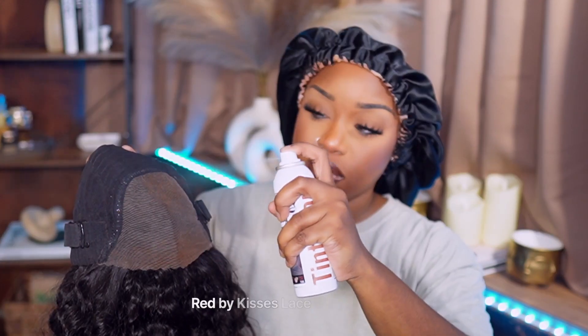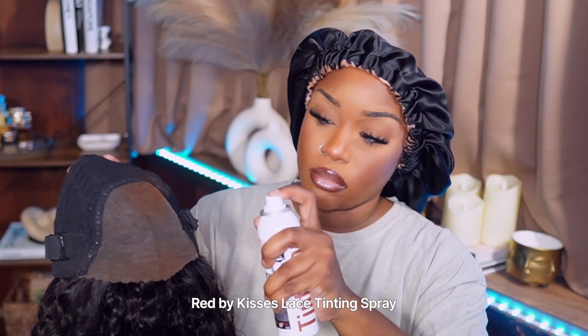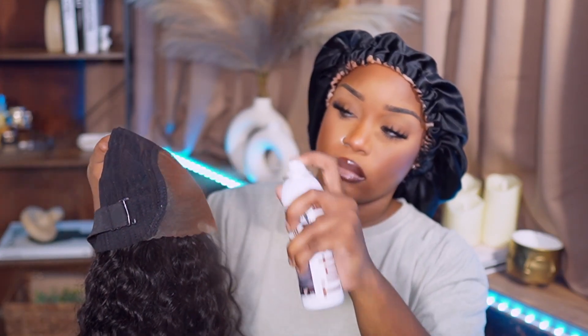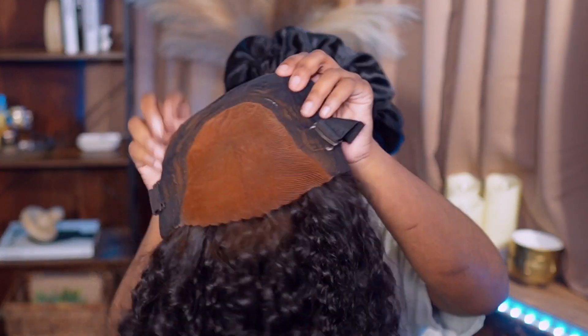So now we're just gonna go in with some lace tinting spray. I'm telling you, you need this. If you do not tint your lace with concealer, foundation, whatever you got, everybody is gonna know it's a wig. And especially if you're going to go into a swim pool, you don't need nobody standing at your head. Go ahead and get that all tinted up and allow it to dry. And look at this — you can definitely tell it's a big difference between tinting your lace and not tinting your lace.